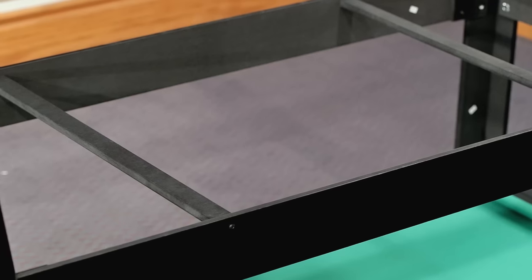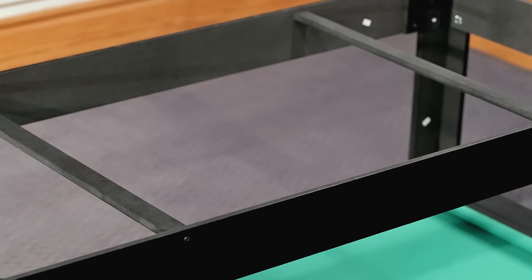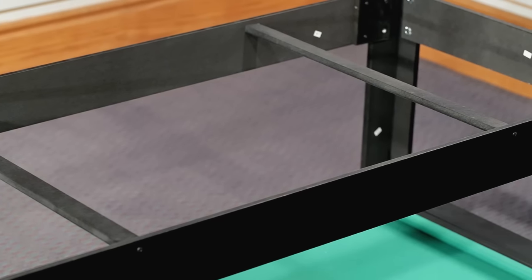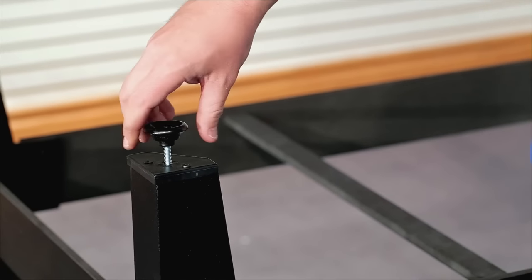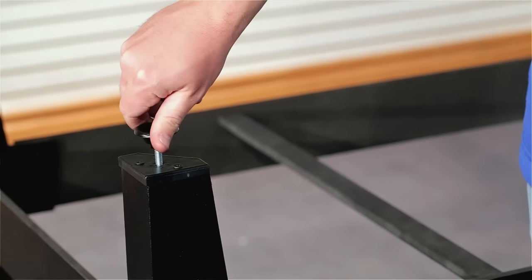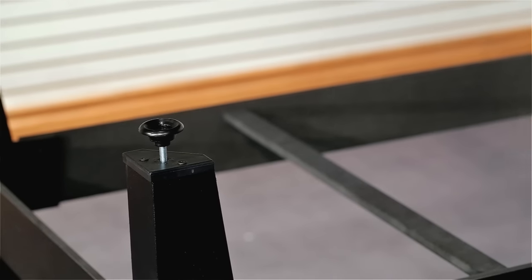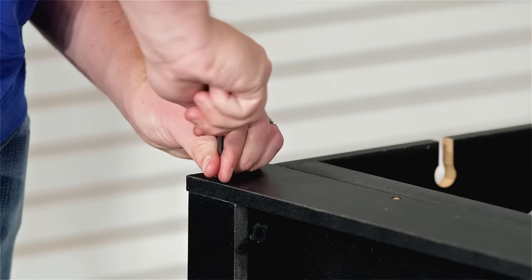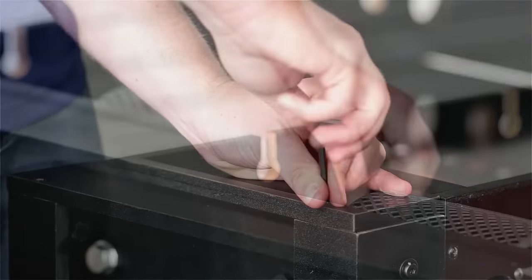Insert the two cross bars between the two leg side panels at their designated holes and attach using screw 42. Now screw on each of the leg levelers. Once your table is completely assembled, you can always come back and adjust these leg levelers to ensure an even playing surface. Attach the top end rail with the appropriate screw, part number eight, and repeat on the other side.